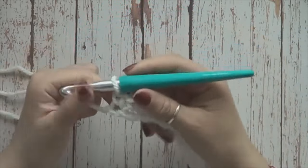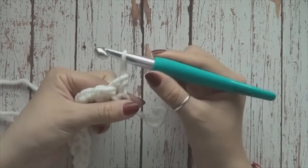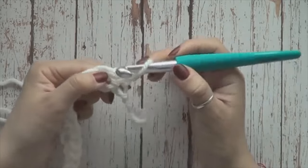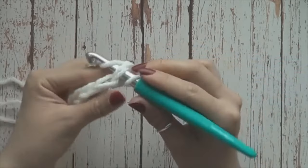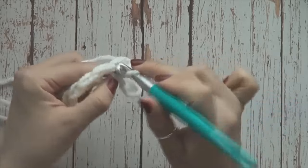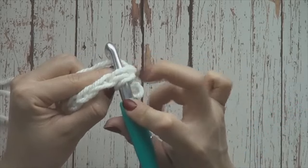Vamos a girar. Observen cómo voy a jalar un poquito mi gancho, solo un poquito. Y aquí mismo, en el primer medio punto, voy a tejer medio punto normal. Es decir, introduciendo el gancho aquí, tomando la trenza completa.